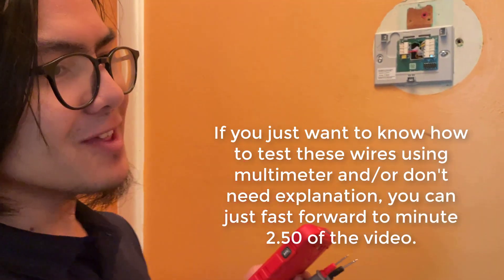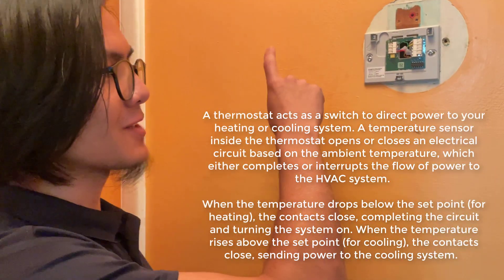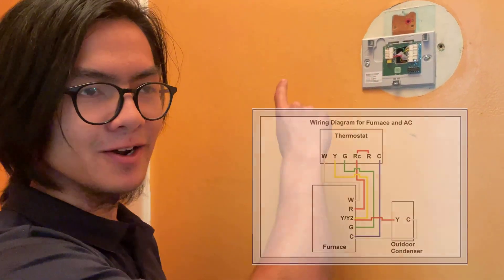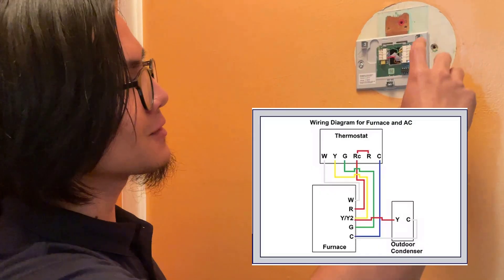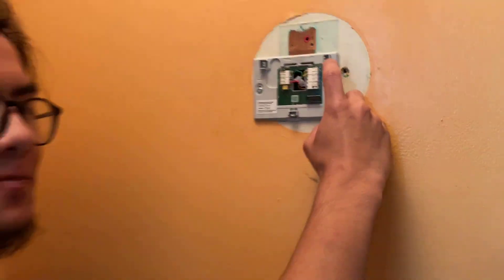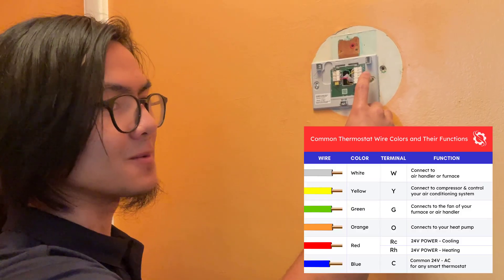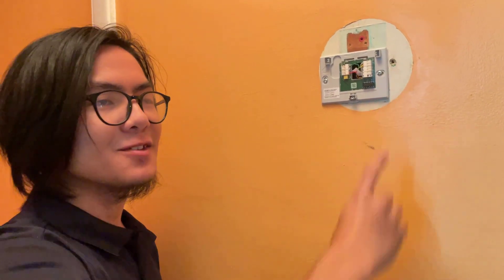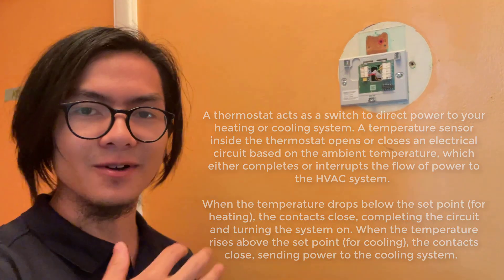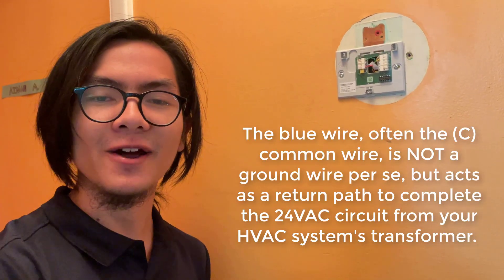To explain why this method works, I just need to explain the basics of the thermostat. The thermostat acts as a switch to direct power from the control board that comes from the red wire — the live wire — and it connects it to one of three outputs: the white wire, which goes to the heating; the green, which goes to the fan; and the yellow, which goes to the AC. The blue wire, which is supposed to be the common wire, acts as a neutral wire or a ground wire. It completes the loop.